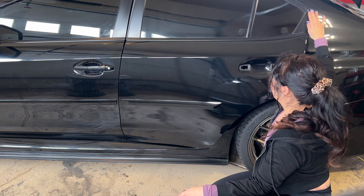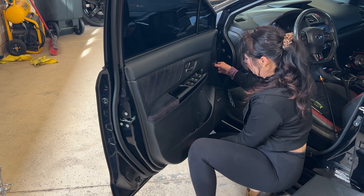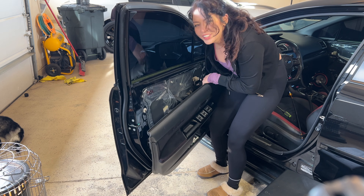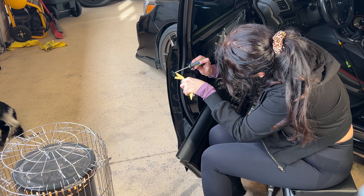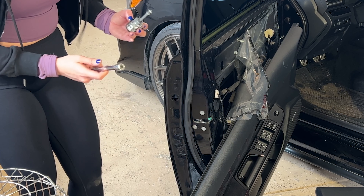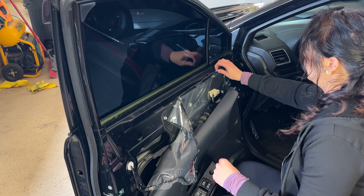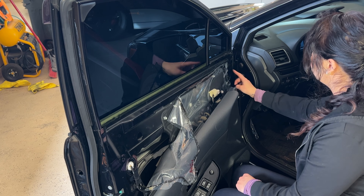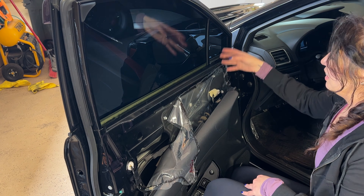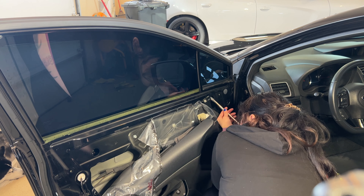Now let's tackle the driver's side — same two screws holding on the door panel, same two screws on the top. Now that we can remove the door handle, we're going to work on the mirror. Remove some more of the plastic, then there are three bolts to undo. Unplug it first, then undo the bolts slowly so you can grab the mirror and it doesn't slide out and fall.